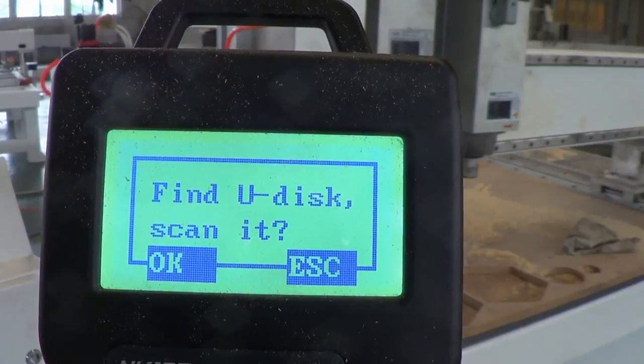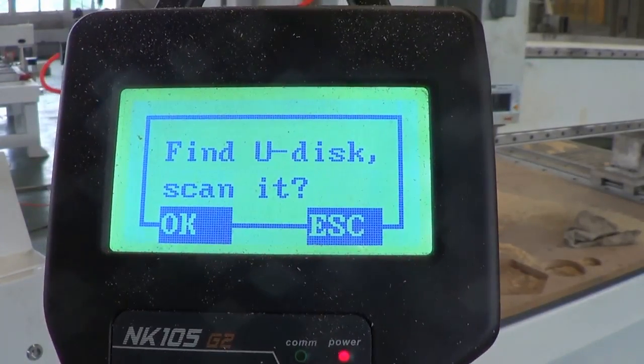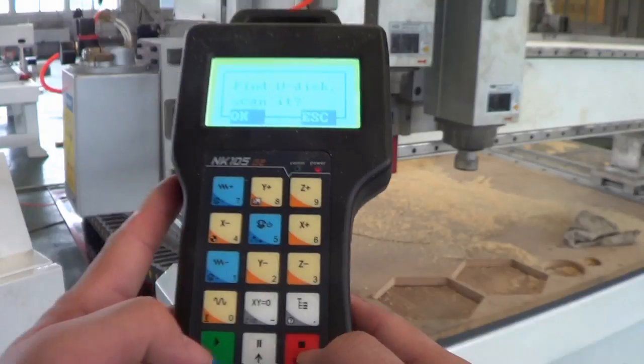After everything is done, it asks whether you want to scan your disk. We cancel it now by pressing the ESC button.